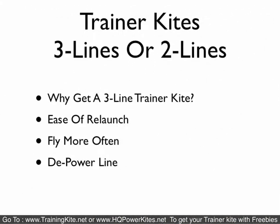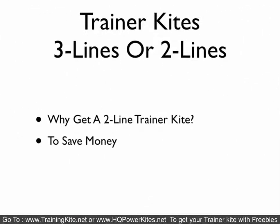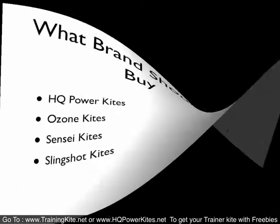The other question people have is: should I get a three-line or a two-line? We say get a three-line because there is ease of relaunch, you will fly it more often, and it works as a depower line. A two-line — people buy a two-line for one reason and pretty much one reason alone, and that's to save money, because most two-line kites are entry-level kites and they're very simplistic in design.